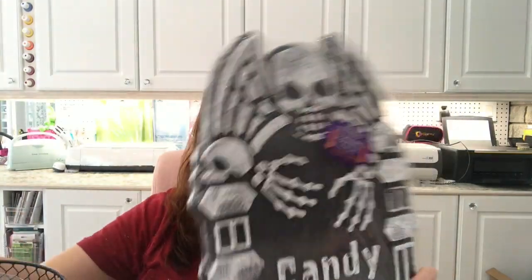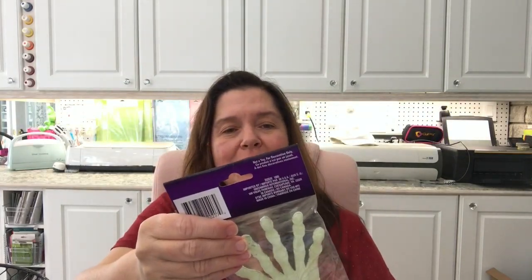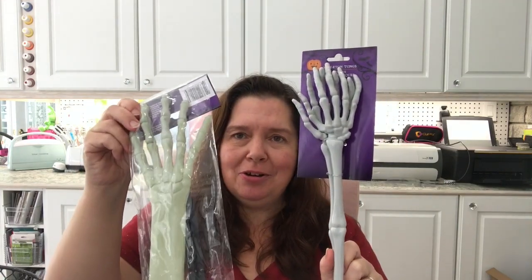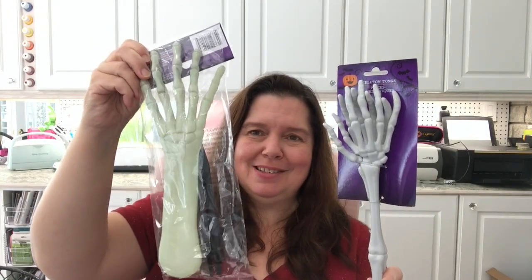I thought the Candy Sealer tombstone would be really fun near my door when the trick-or-treaters come, with some hands sticking out of the ground holding candy. So I got these skeleton arms from Dollar Tree — they glow in the dark. I also got these skeleton tongs, which are meant for scooping salad at a party, but I'll see which I prefer for my outdoor decoration.